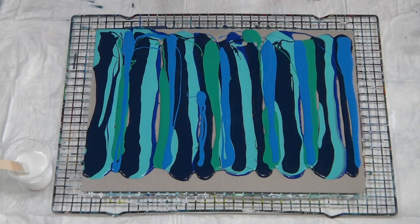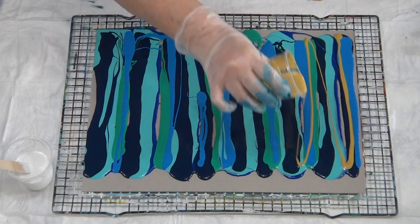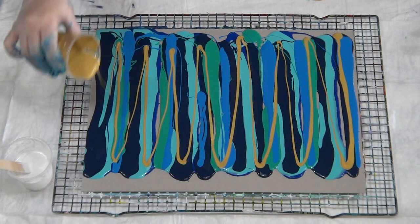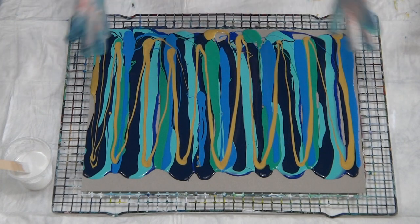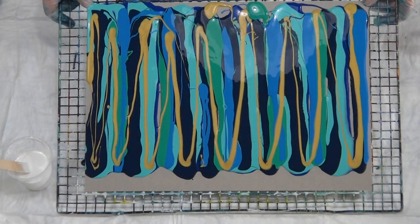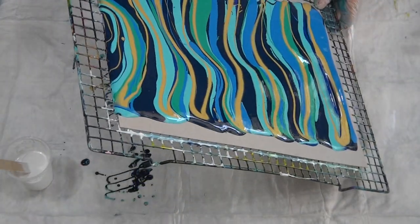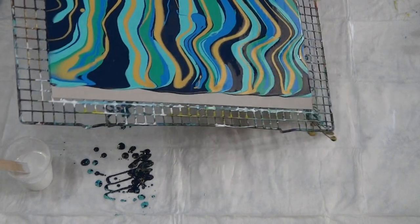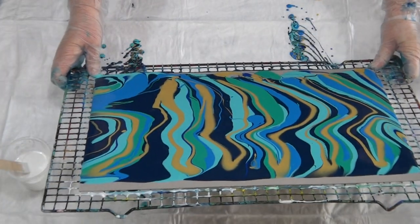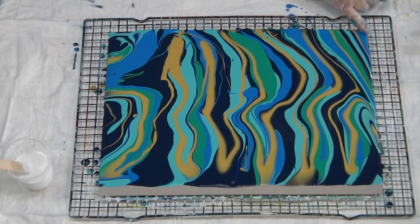I like to use a metallic in my swipes. The metallics work a little bit differently to normal colors - they extend cells, they make cells bigger. So I'm just going to add a little bit. Wherever the gold touches those other colors we will get bigger cells happening. Now I'm just going to hang on to the corners of my cardboard and tilt to cover, make sure all the little gaps are covered. There's a lot of paint on here so I'll just tip a little bit off as we're covering this card.